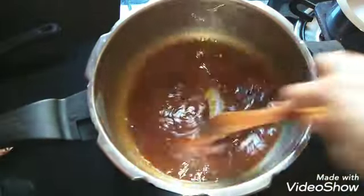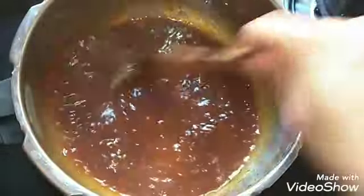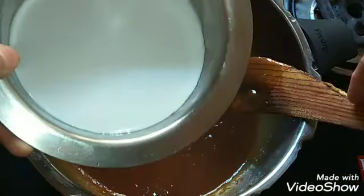Now you can see it has melted well. Now I am going to cook this in the second coconut milk.